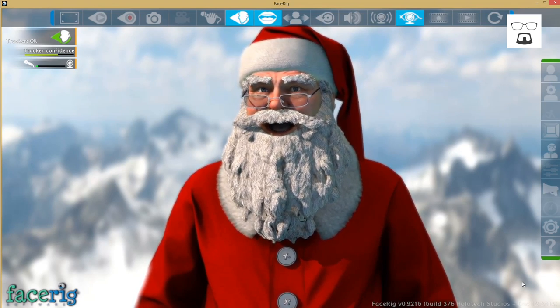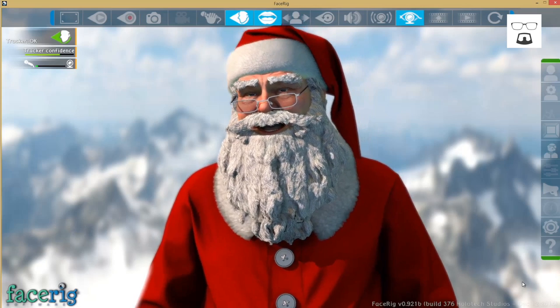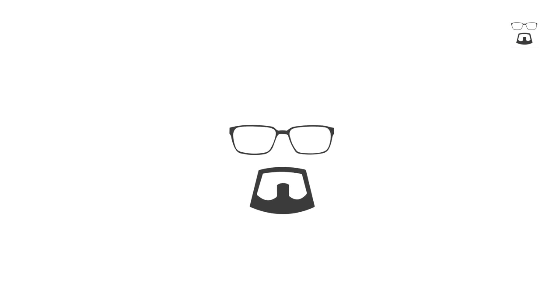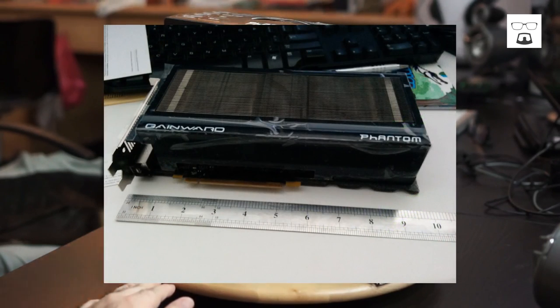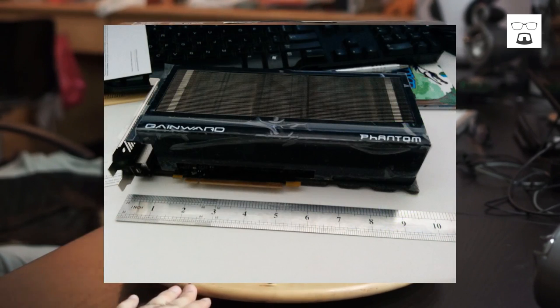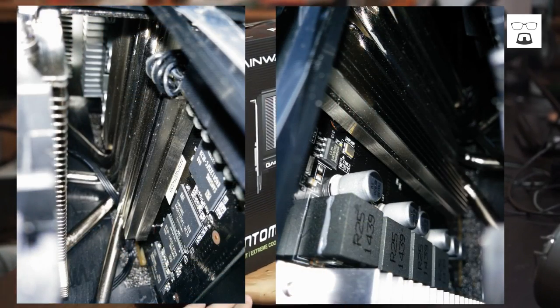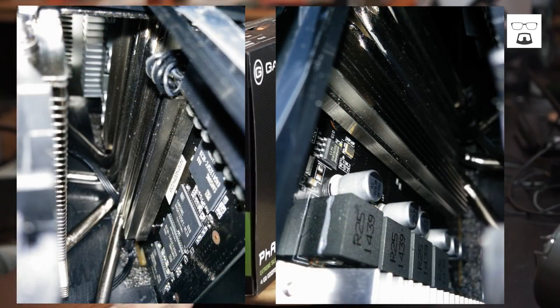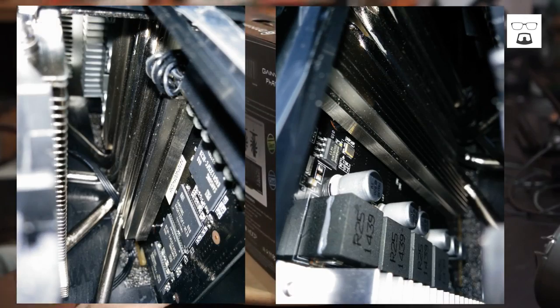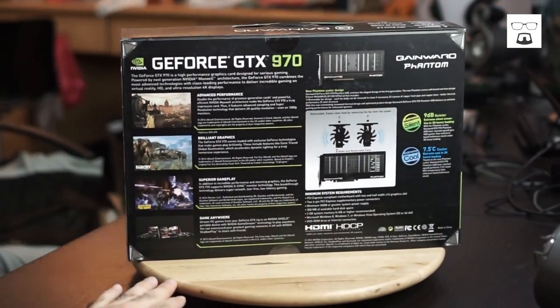Remember that really ugly graphics card I showed you? Let's jump right to it. It happens to be the second cheapest graphics card — both of the cheapest cards are actually from Gainward. This is the second cheapest because it has removable fans for easy cleaning. This is a GTX 970.